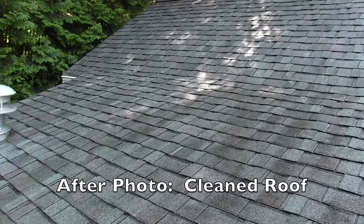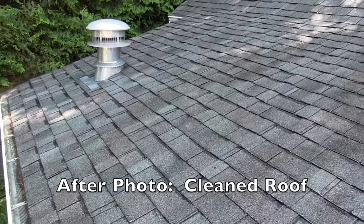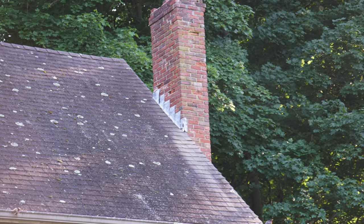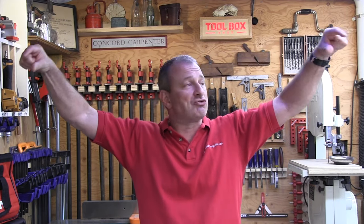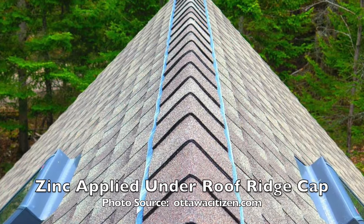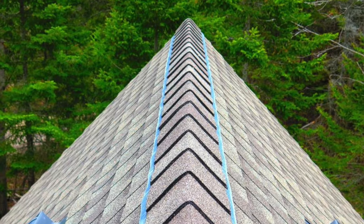Lastly, you can apply zinc or copper strips under the ridge caps of your shingles. As rainwater hits those strips, they leach enough chemicals to actually kill the moss. If you don't believe me, just look at any house with moss growth and look at the chimney — underneath the chimney is clean, because the lead flashing is leaching and killing the moss below it. The same principle applies when you apply a zinc strip along the ridge cap. You could do it a third or halfway up and then do the ridge cap for really good coverage.